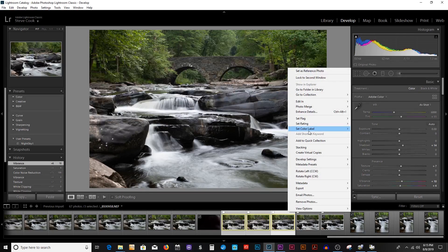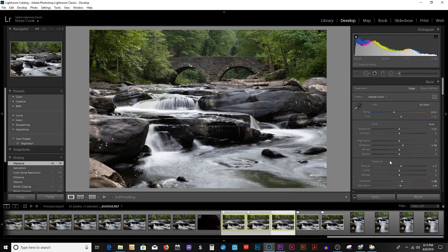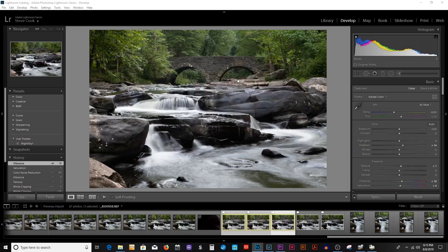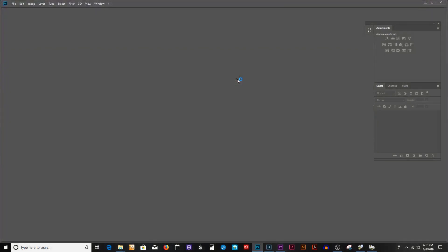To stack your images, you go to Edit, Open as Layers in Photoshop. Each of the images will open as a layer in Photoshop. And that's where we'll begin — then, for the sake of brevity, I'll fast forward.